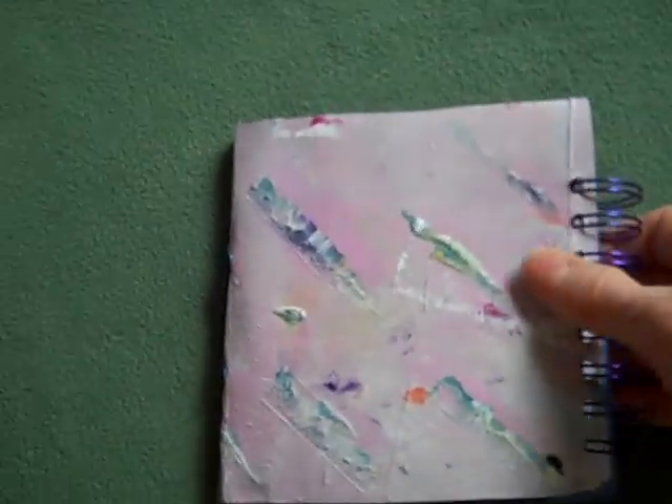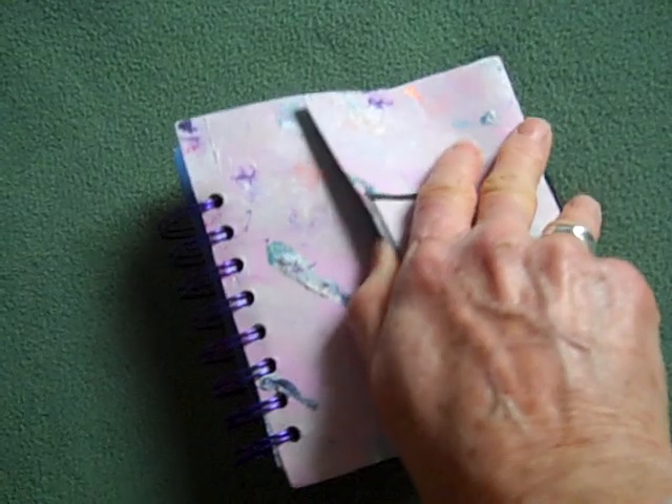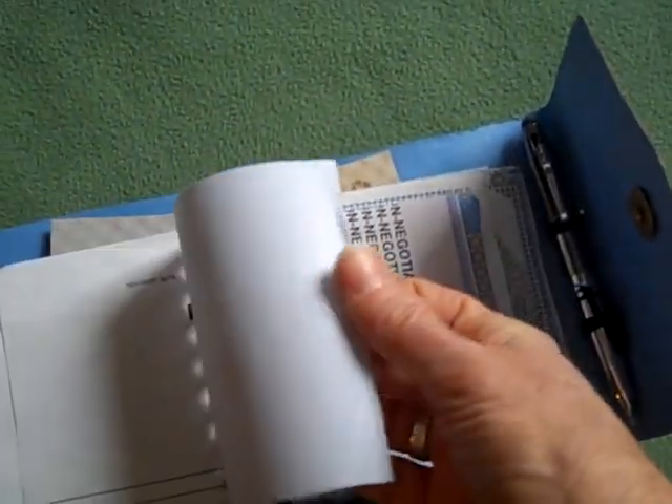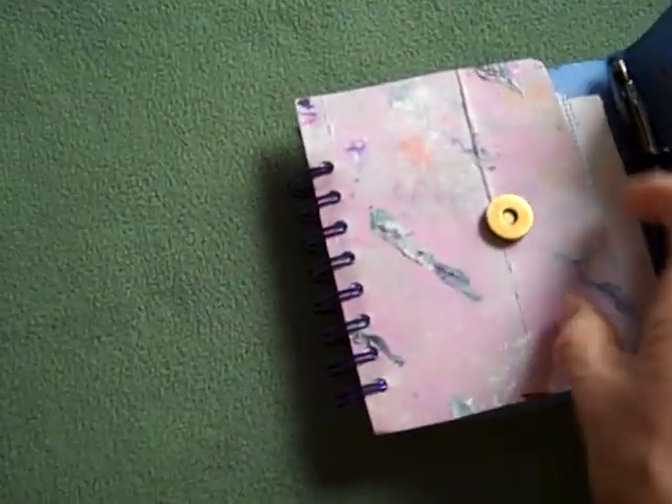So this is a present for my sister. I can't wait to give it to her. I wanted to document this one before it went out, so I can always enjoy it myself off into the future. I hope she enjoys it.